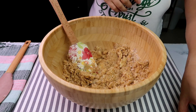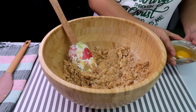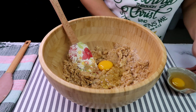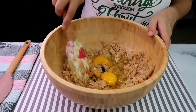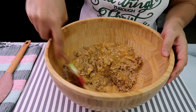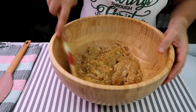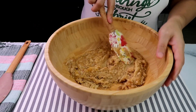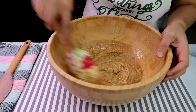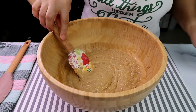Then, ihalo na natin yung ating eggs — we have two eggs here. Lalagyan na natin yung dalawang eggs. Mix lang. Hindi kailangan matunaw yung ating mga sugar. Mas masarap nga na hindi siya masyadong tunaw kasi makakain mo yan sa choco chips — iba yung crunchiness niya dahil dun sa brown sugar. Okay, so pwede na to. Lagay na natin yung ating vanilla.